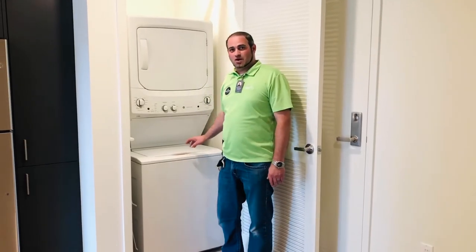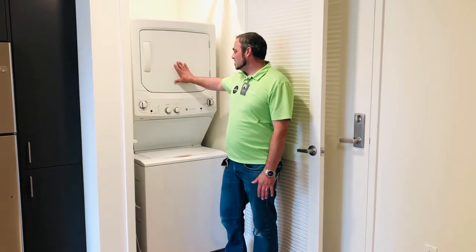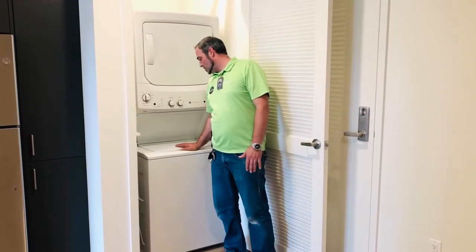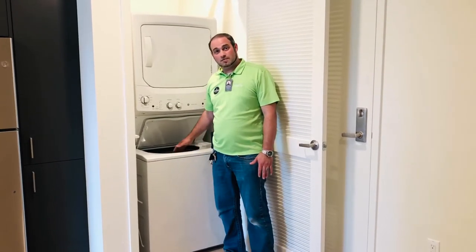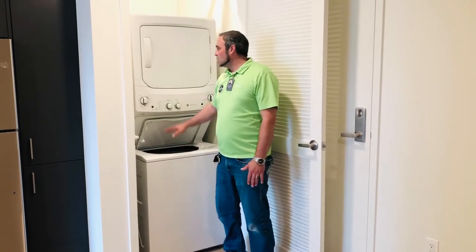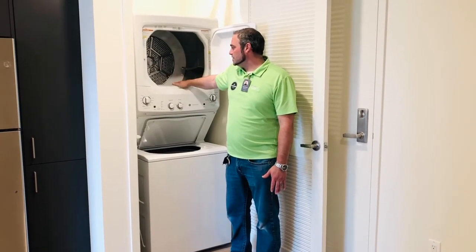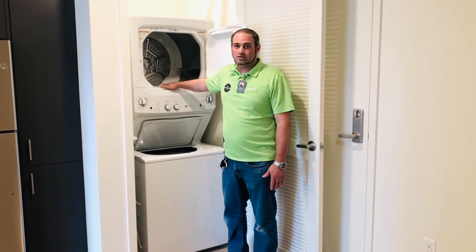The next item that we will go over is your stack washer and dryer. The washer is located on the bottom and the dryer is located on the top. The controls for the washer are located on the left-hand side and the controls for the dryer are located on the right-hand side. When loading your washer, make sure that the items are dispersed evenly, as if not, it can cause it to be unbalanced. If it becomes unbalanced, take one item, transfer it to the other side, and start it up. On your dryer, make sure that you clean your lint trap after every use. The lint trap is located on the bottom. If you don't clean it, it can possibly cause the dryer to not dry properly or it can possibly cause a fire.